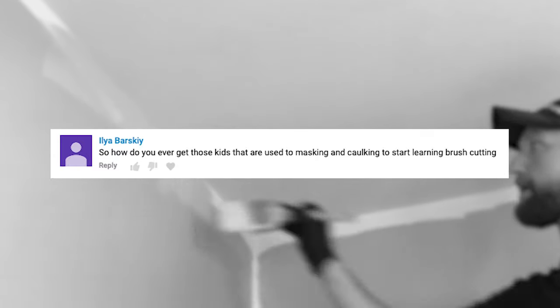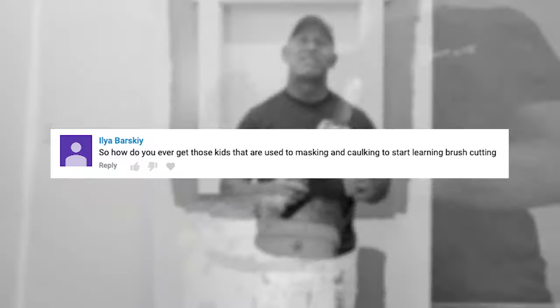Lyon Barksley wants to know how you progress employees from using masking to actually learning how to cut in. We always start our employees with lights, numbers, and downspouts, which also includes the masking and caulking process. One of the hardest things to do is cut in a straight ceiling line. After they've worked with us for a while, we put a brush in their hand — it takes years before we allow them to begin cutting in a ceiling line. When they've worked with us for several years, we put them on ceiling lines and give them some tips and tricks. They're not going to be perfect at first, and I just go back and fix what they've done, give them more pointers. It takes years and years to cut in a good ceiling line.